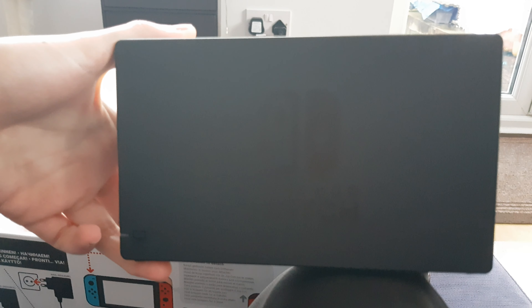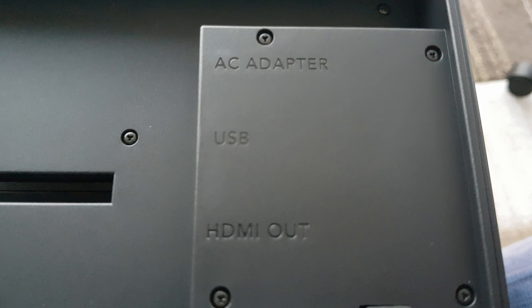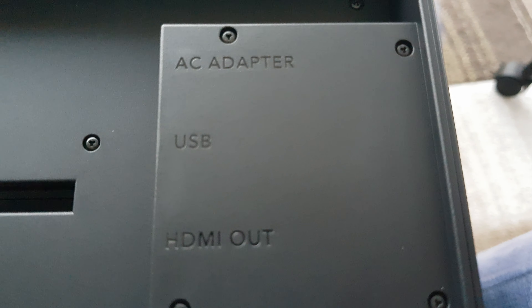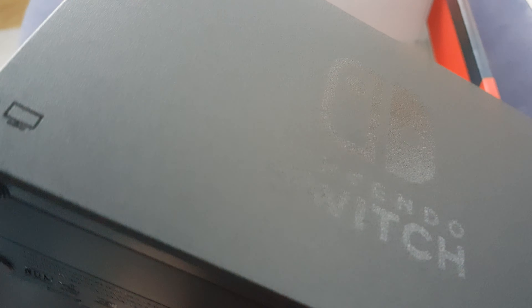Let's get this out. And there we go - that just opens up to put your cables in. USB, HDMI out, AC adapter. There we go, all done.